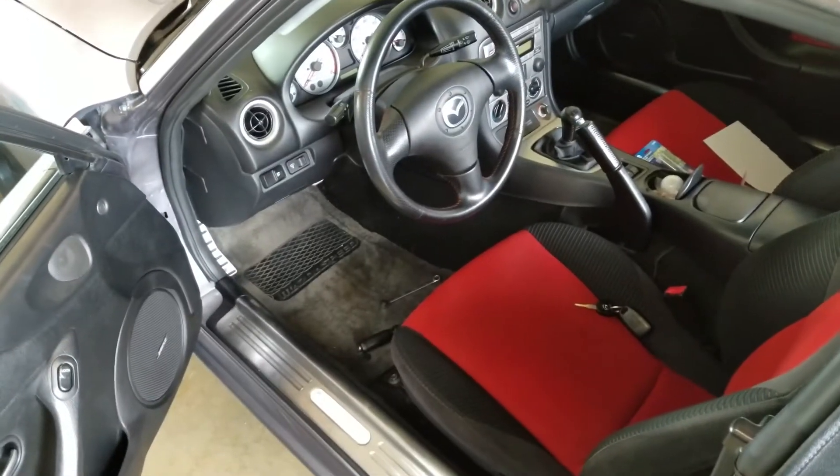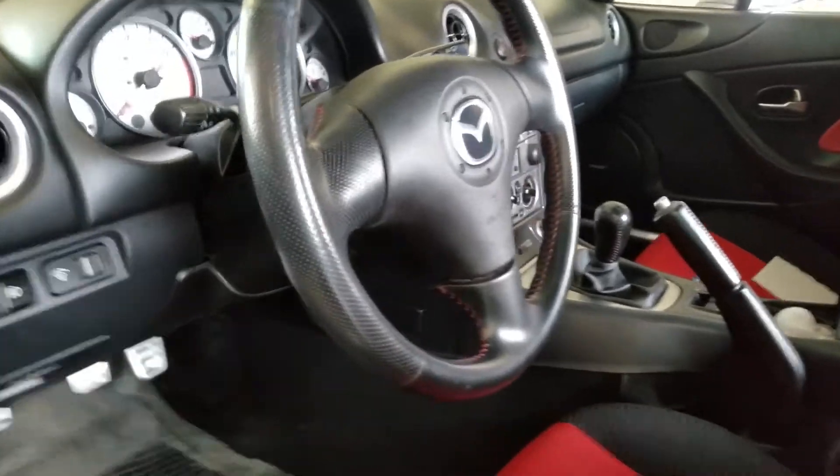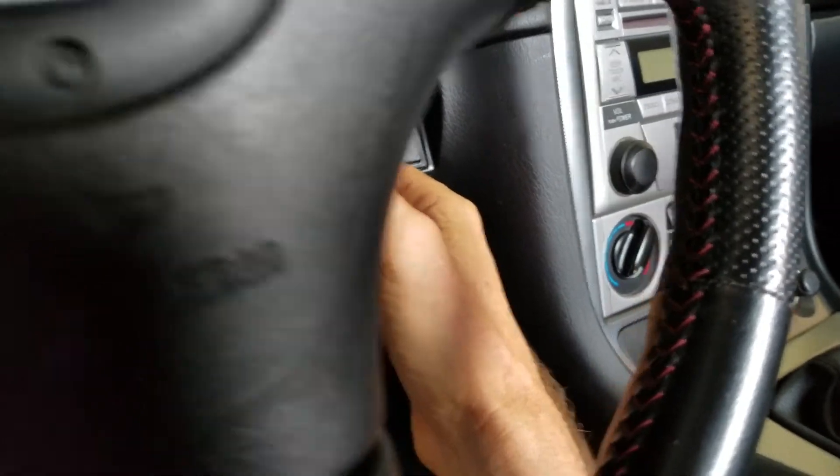I'm about to take my fuel pump out of my Mazda Speed Miata. What I've done is gone up underneath and disconnected the fuel pump relay, putting a little tape on the connector. Disconnecting that stops the fuel pump from pumping. The next thing you want to do is start the engine and listen.